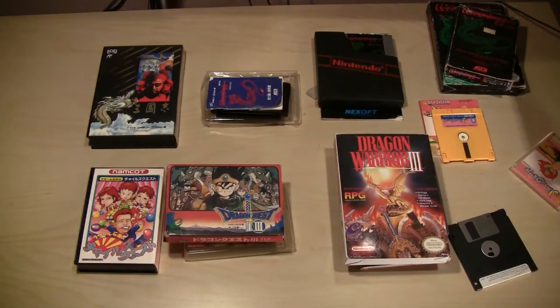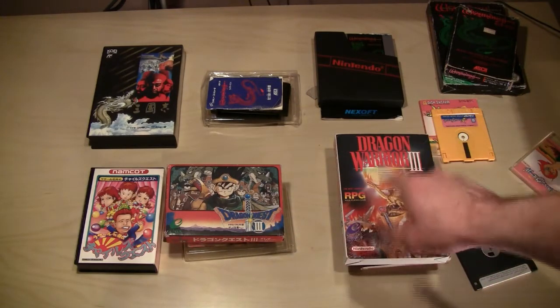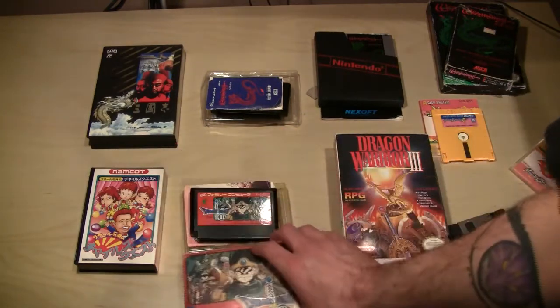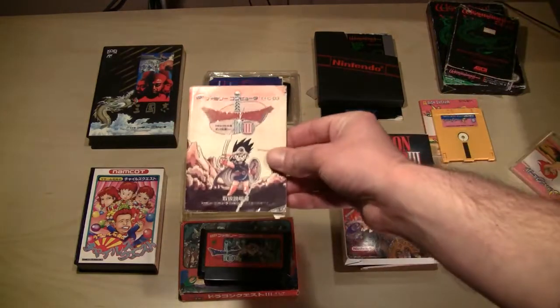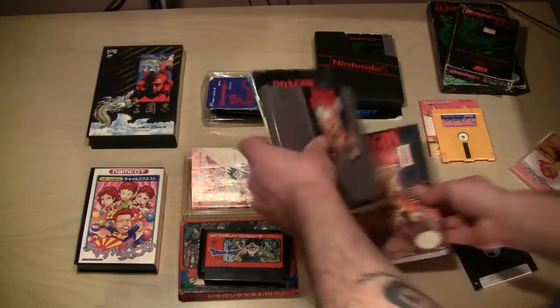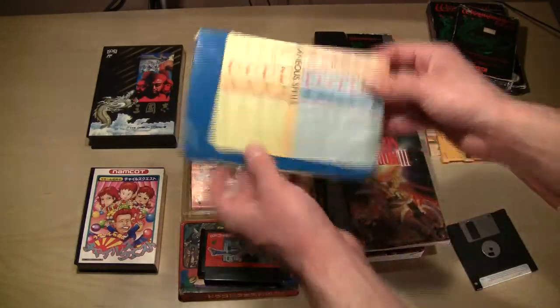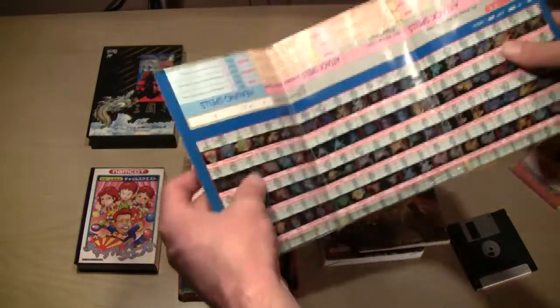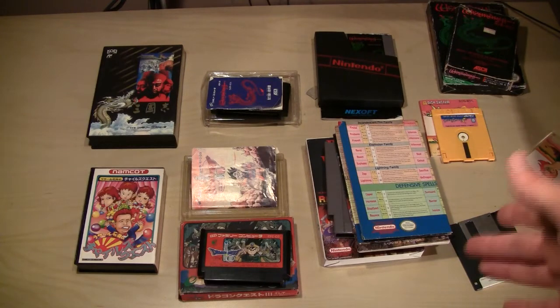Some games are completely renamed when released in America. For instance, Dragon Quest III here is Dragon Warrior III in America. As far as I know, in Japan the game only came with the manual, whereas in America it came with the game, the manual, a spell list, and a big fold-out with all the enemies and a map. Out of all the Famicom games I've come across, I still haven't found one that had a map or anything like that included, so I don't know if that was a strategy guide add-on or what.